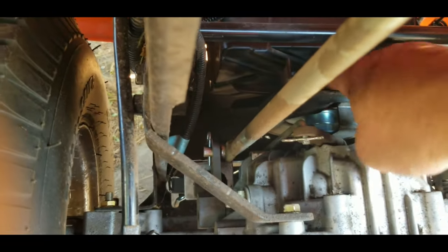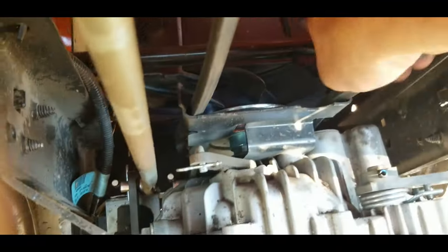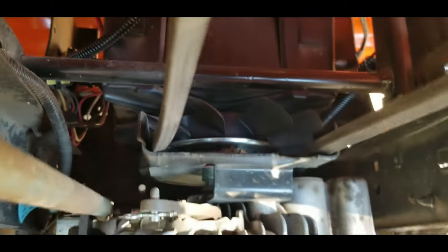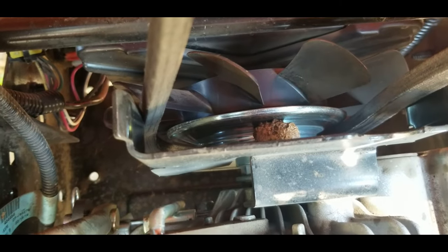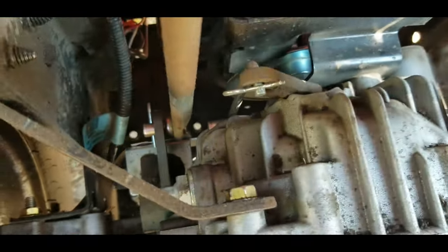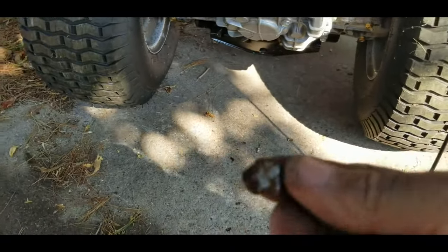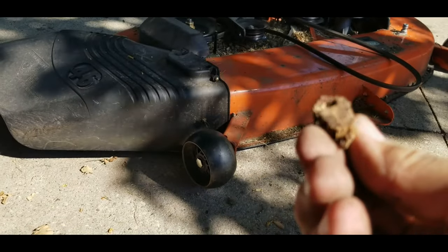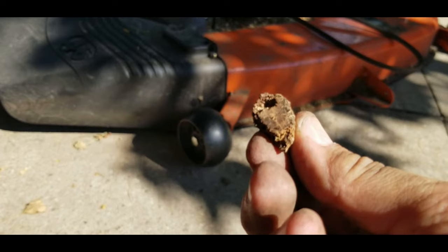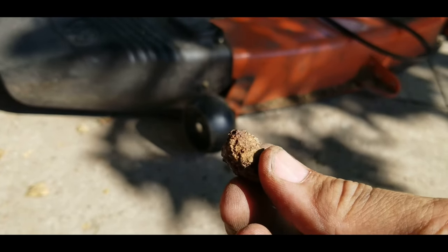Oh, look at that - there's a chunk of something in there. Oh, that's our problem. Let's pull that out - it's in there pretty good. It was just a chunk of... let me get it in the sunlight here. A piece of wood from their yard got wedged in the pulley. The belt was banging on it and it was enough to cause it to jump off the pulley. Well, there you go.